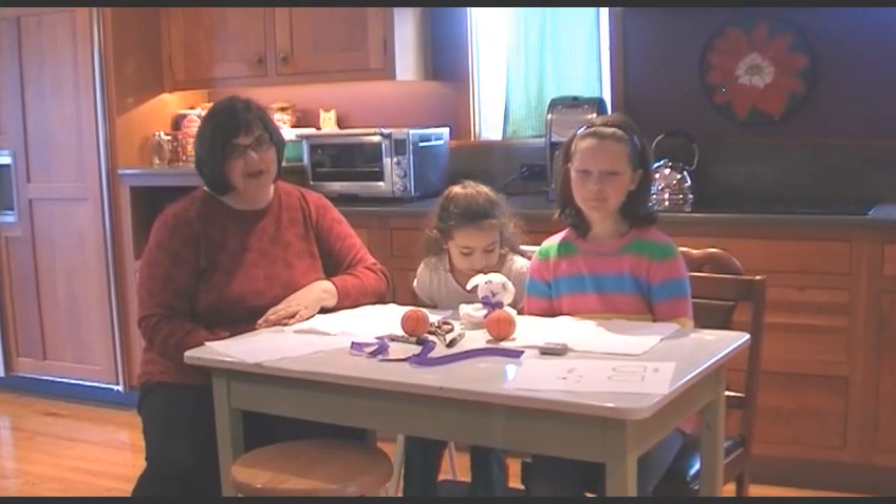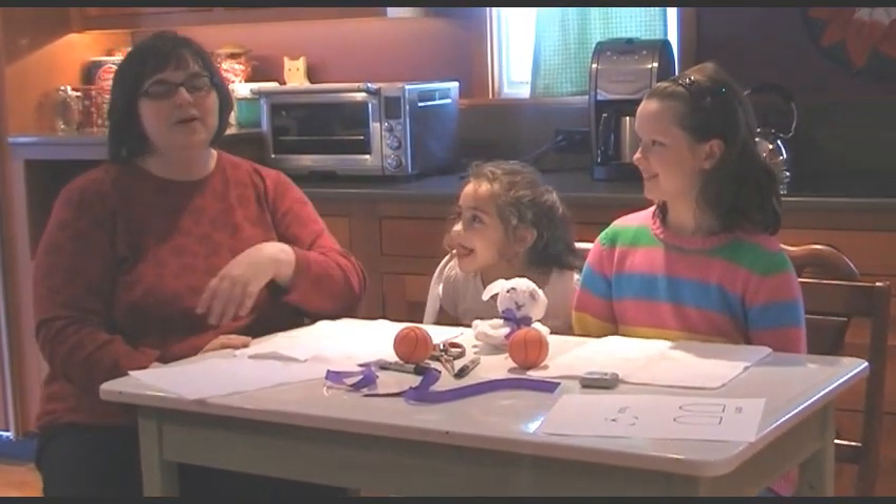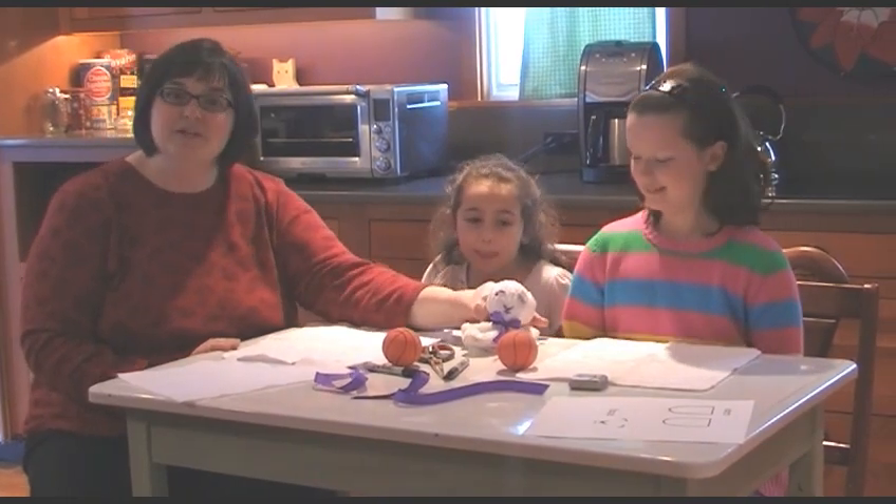Hi, I'm Kate from Making Music Praying Twice. I'm Anya. I'm Gwyneth. And we are going to show you how to make this little washcloth lamby.